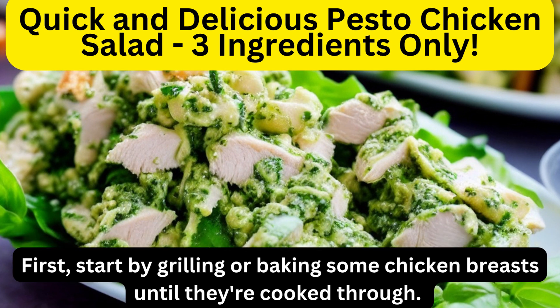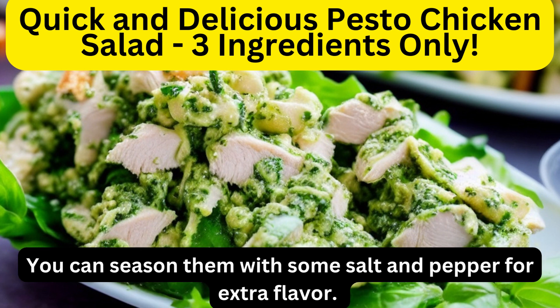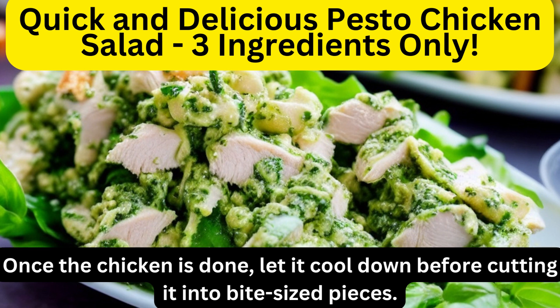First, start by grilling or baking some chicken breasts until they're cooked through. You can season them with some salt and pepper for extra flavor. Once the chicken is done, let it cool down before cutting it into bite-sized pieces.